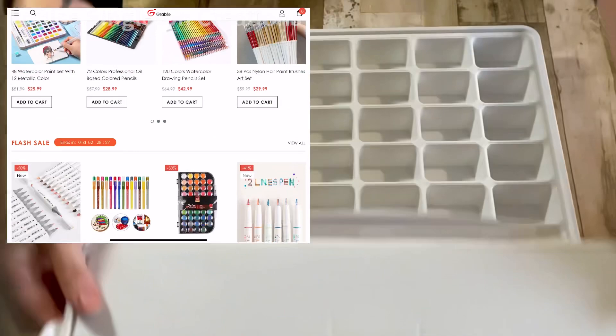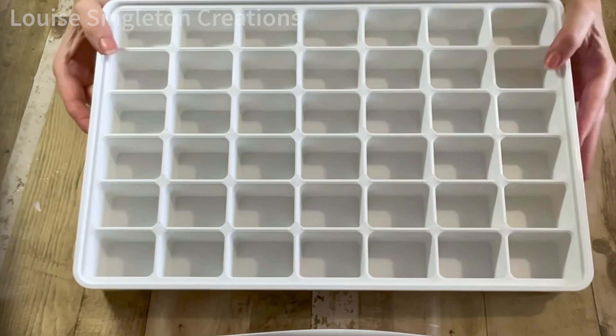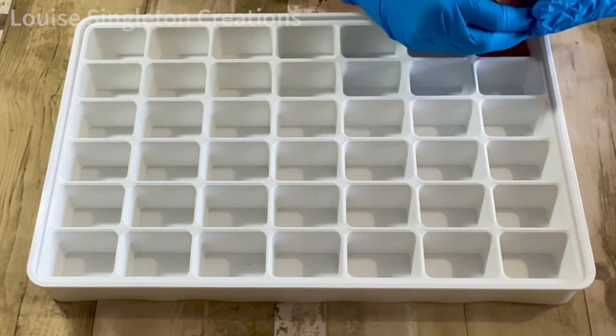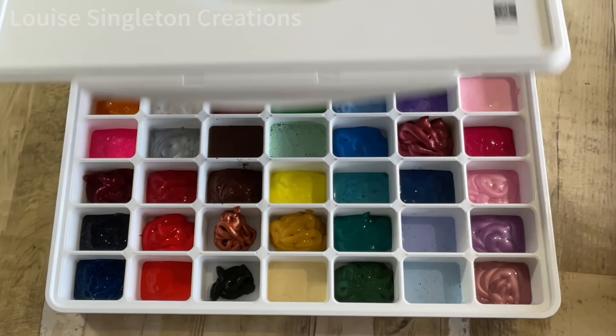You should definitely go over and have a look. I will put the link in the description as well as a 15% off discount code. They ship to the USA and the UK and the shipping costs are really good too. So grab your discount code and pop on over. I'm so pleased to have gotten rid of that cardboard box filled with random bottles and tubes of paint. Now all I have to do is take the lid off my box, scoop out the paint I want, and pop the lid back on.